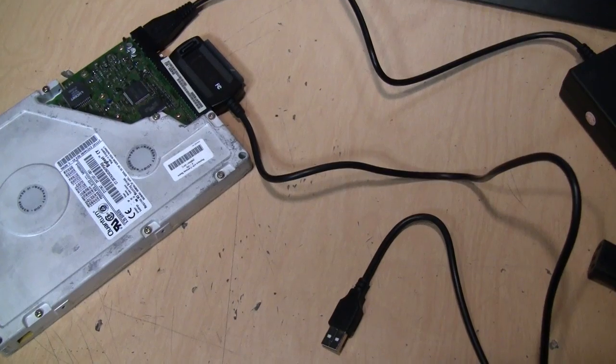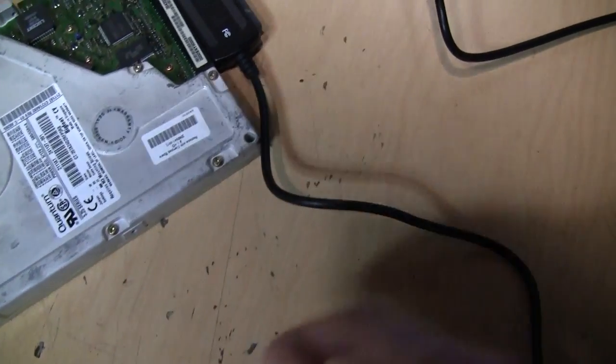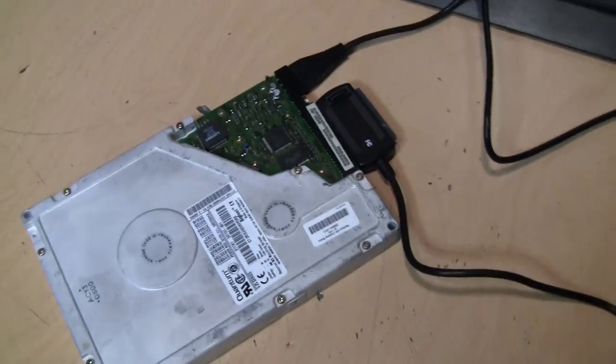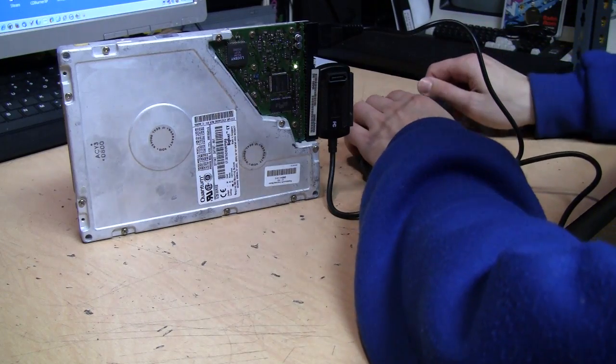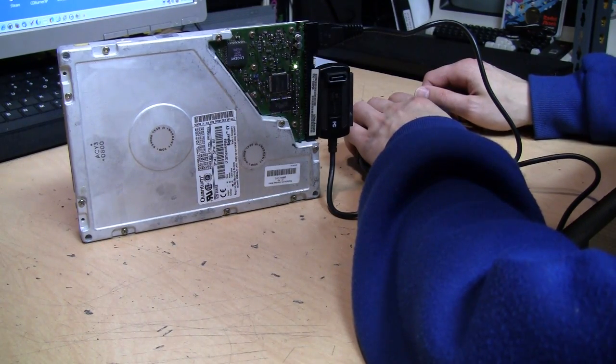I have one of these adapters that lets you connect any IDE or SATA hard drive to USB — very handy — and it came with a little power supply to power the drive. Let's plug it in and see if it spins up. I can hear it bonking and then it spun down again, and that little light is staying on... now it's flashing.